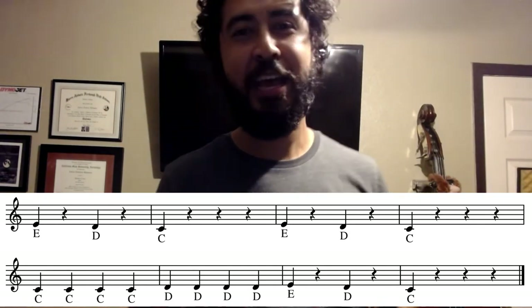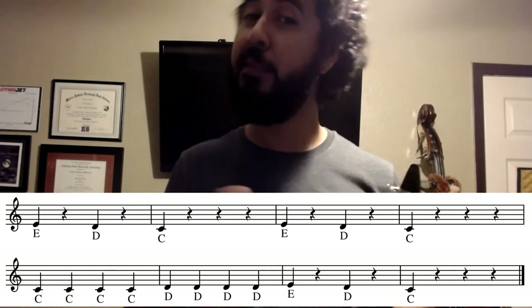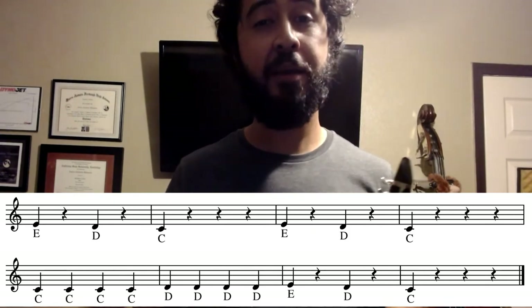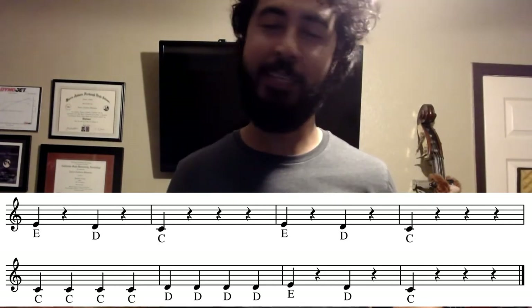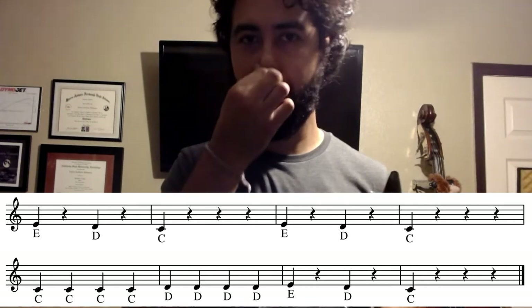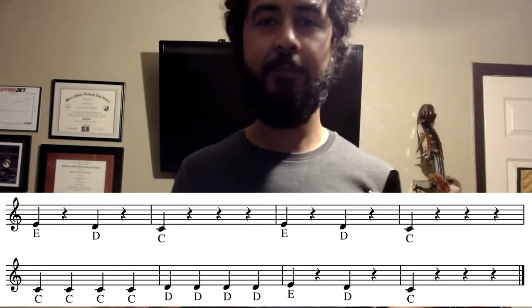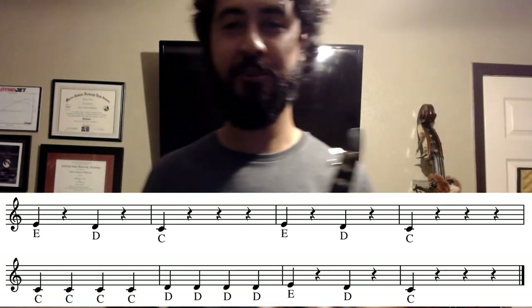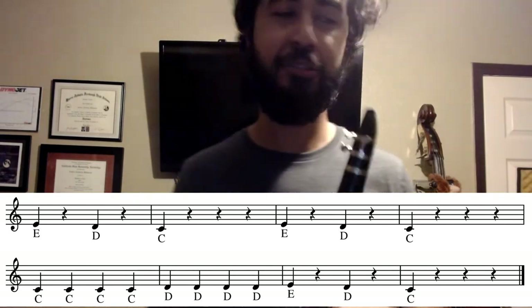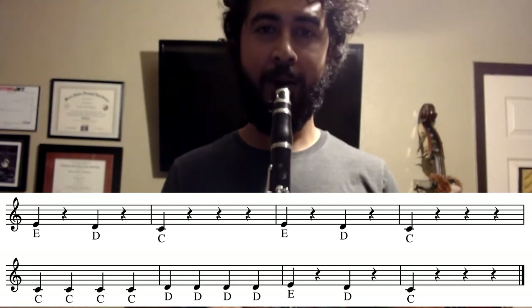All right, let's go ahead and take a look at the next two measures. So in the next two measures, we have similar rhythms to the first two measures, right? We have a quarter note followed by a quarter rest, quarter note followed by a quarter rest, and then quarter note followed by three quarter rests — the exact same rhythm. Now let's take a look at the notes: E followed by D and then C. The same exact thing as the first two measures. Let's go ahead and try that together. And one, two, ready, three.